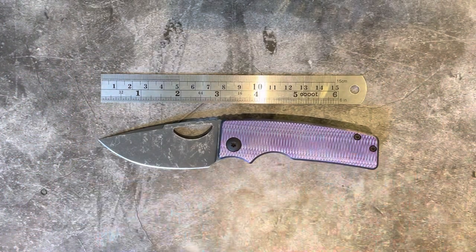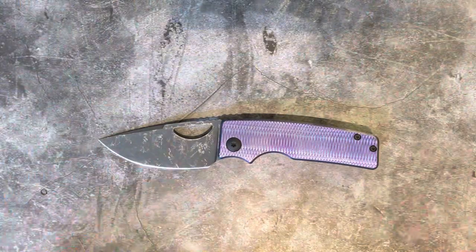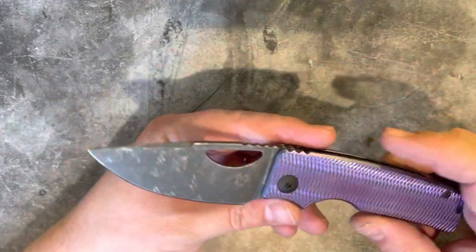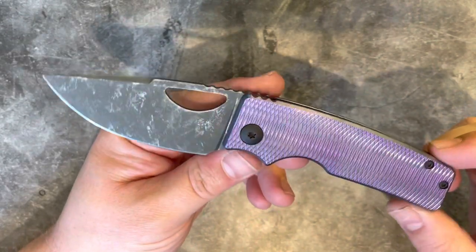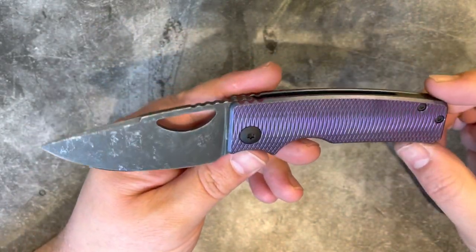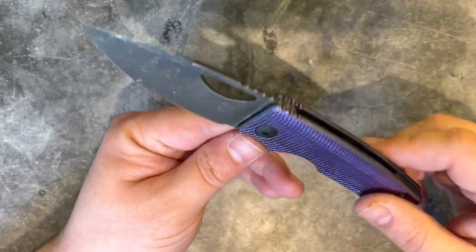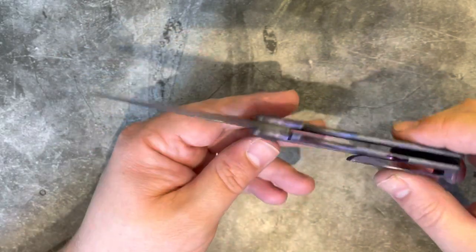So as you can see, it's a fairly moderately sized EDC knife. There's been an awful lot said about the Oz Machine Company Roosevelt online. You'll see a lot of reviews out there — Kevin Left the EDC has done reviews on this, Stassa, there's a lot of different content — and I've wanted to try one for quite a long time.